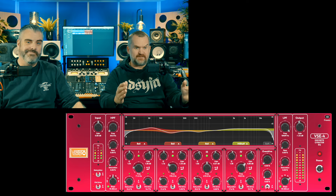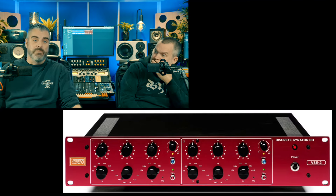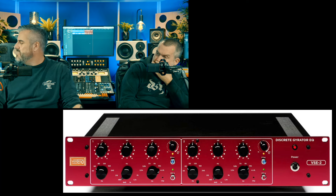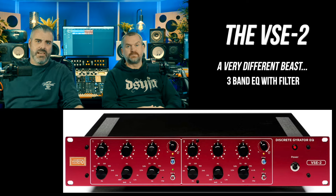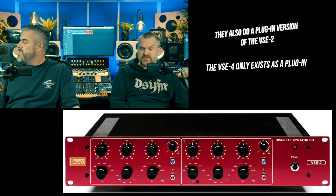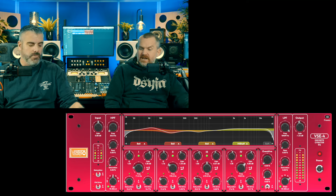Quite often with plugins like this it seems like they've had this idea and then just kept adding things. But this is actually a hardware unit that has been modeled — the hardware unit isn't anywhere near as fully featured as this. They've basically taken the VSE — the VSE3 maybe — and made it a super duper version for the plugin. It's over-specced really for basic EQ jobs.